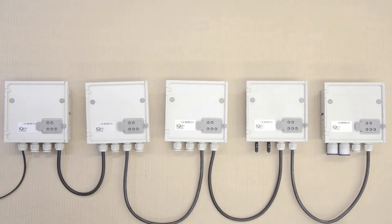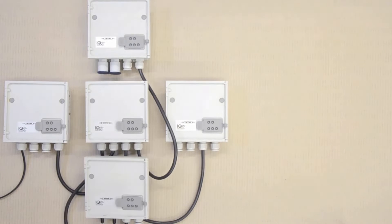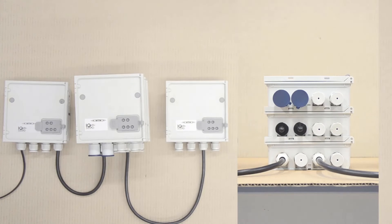IQ SensorNet's modular design allows for custom solutions and makes expansion easier than ever. IQ SensorNet uses cables that carry both power and communication between each module, making system design more flexible. Upgrades to the system can easily be made with stackable modules.